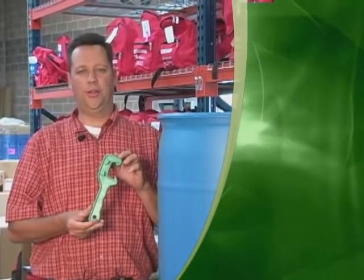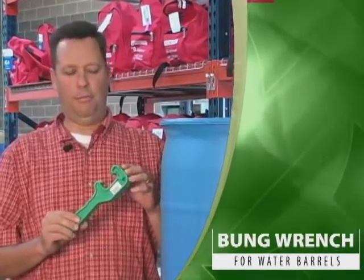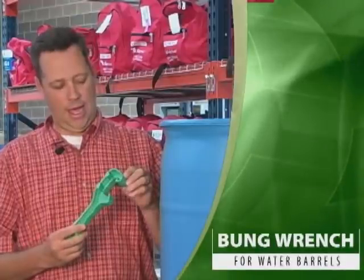This little tool that I'm holding right here is called a bung wrench — that's B-U-N-G — bung wrench, kind of a different name. Bung wrenches are used to open the tops of closed lid barrels. You'll see on this side it's got two parts that are used to open up the bung.